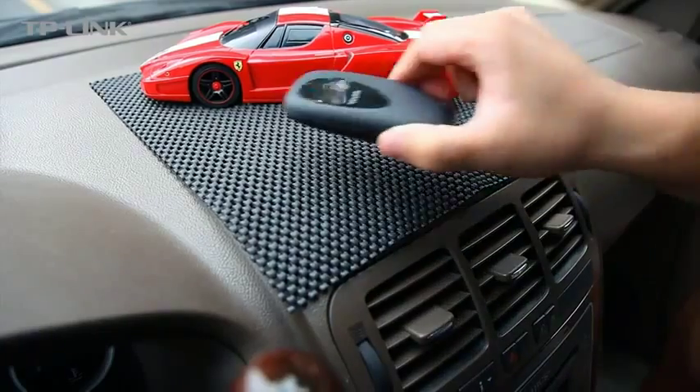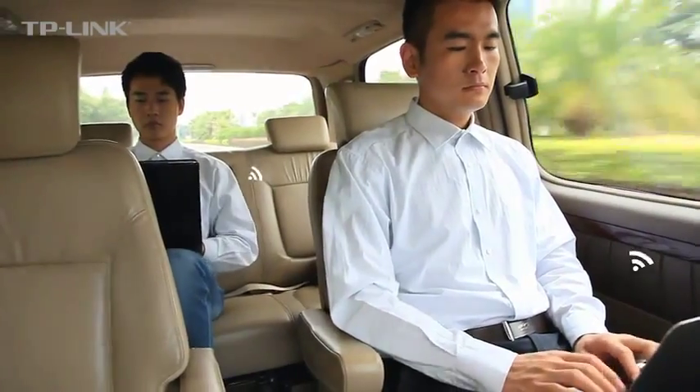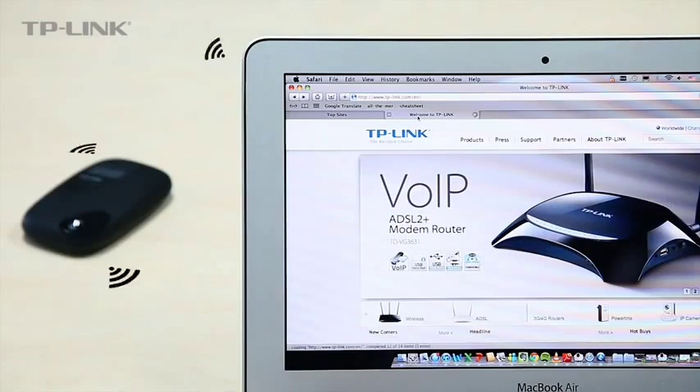The device's pocket-sized design allows you to take it with you and enjoy Wi-Fi on the go to make the best use of your travel time. Always be fully prepared — get easy access to the internet during meetings and exhibitions to download information and files wherever you are.